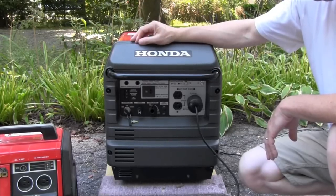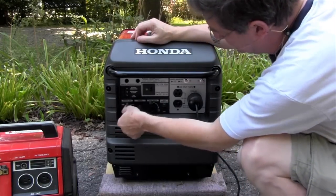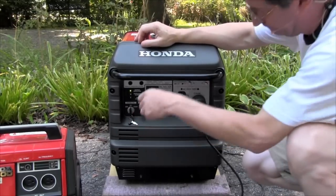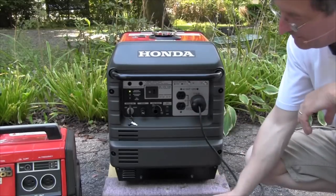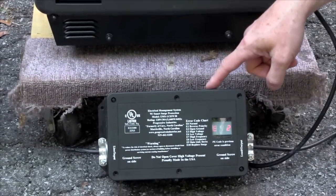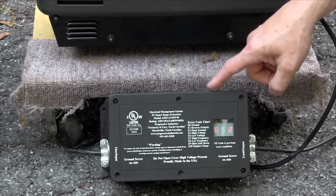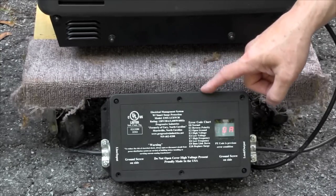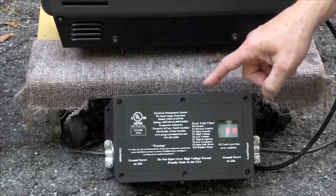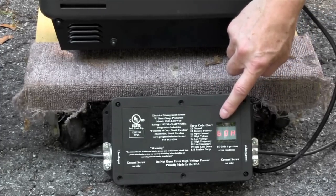So what we're going to do is go ahead and start this up and show you how to test for this. I have a Progressive Industries EMS-30 surge protector which tests for all kinds of improper voltage conditions and will shut off power going to your RV and protect it. However, if you hook it onto any of these modern inverter generators, because they have a floating neutral, this will detect and shut off the power. If you look at it right now, it's saying E-error 2.